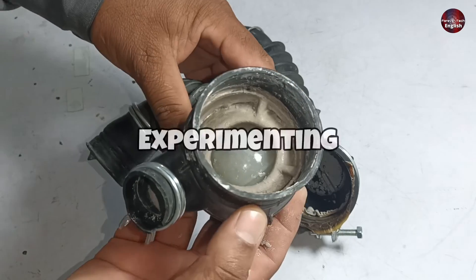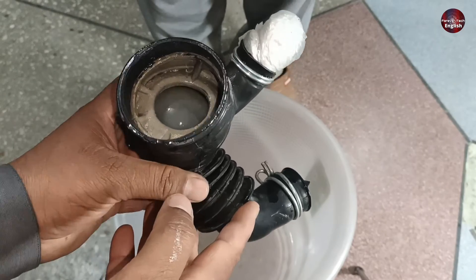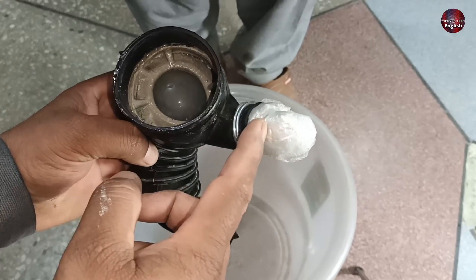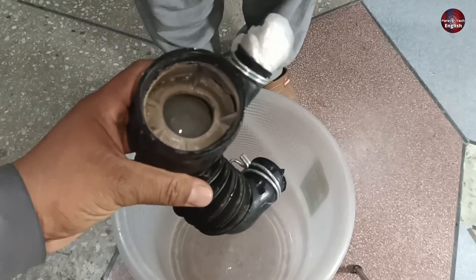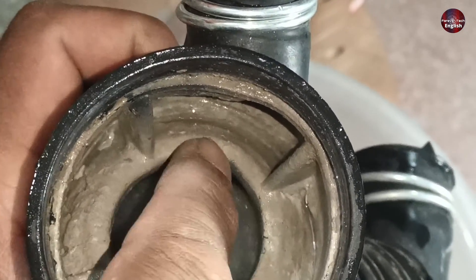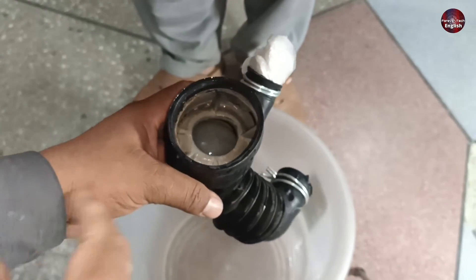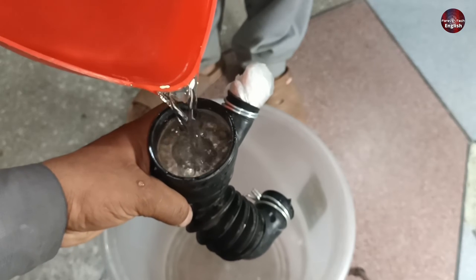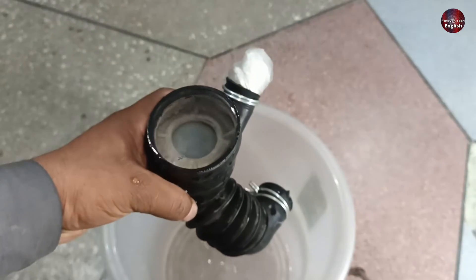I am going to explain this by doing a small experiment. I blocked both the hose's faces with a plastic bag so that the water could not flow, and now I will pour some water inside it. Note that the rubber from here is slightly tilted, but as we have to understand its working, we have no concern with that. Let's understand how this valve works and what its purpose is. Let's pour water inside it. It is filled with water now, and it is working as a valve.